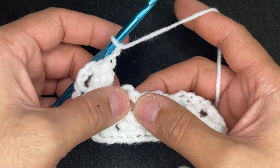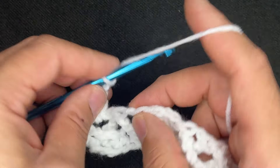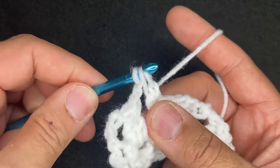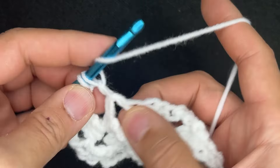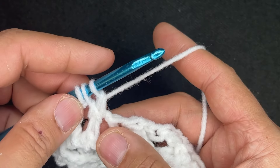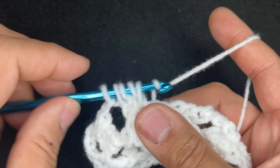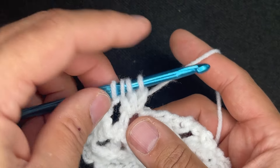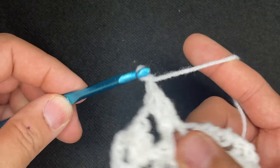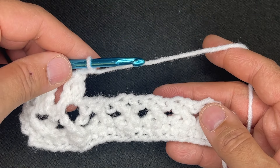Come over to the next cross and work all of your stitches right in there. Yarn over, go into the cross, drop a loop, go through 2. Yarn over, go into the cross, draw up a loop, yarn over, go through 2. Do that one more time. You should have 4 loops on your hook. Yarn over, go through all of the loops, chain 1 to lock, chain 1 to move on. Continue doing that and I'll see you at the end of the row.